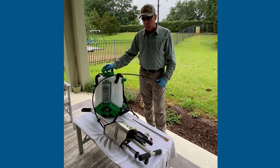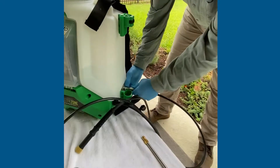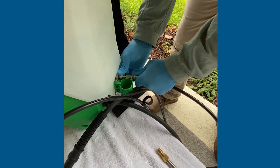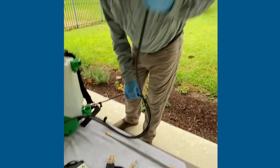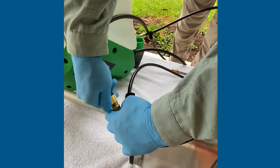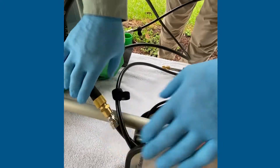First, I'm going to connect the soil probe to the backpack sprayer — it just clicks right in there, there's that little button, so make sure it's secure. Next, I'm going to put the supply line together. It's just a brass fitting here and just hand-tighten it; you don't want to over-tighten it.